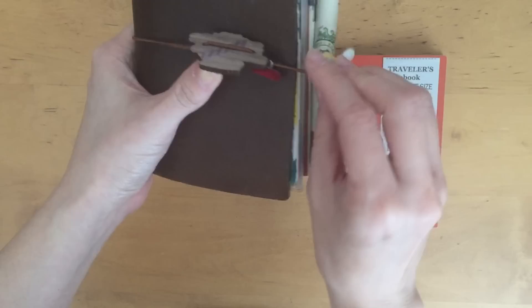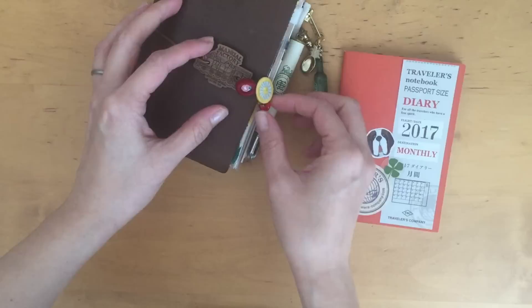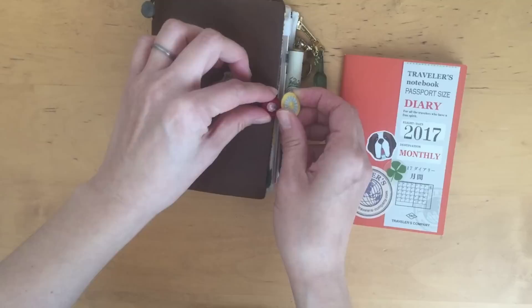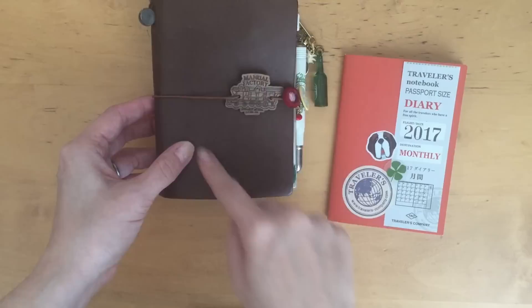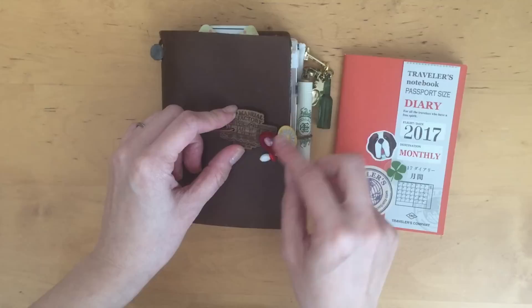This was a present from my husband and it's my first ever passport size, so I don't have a lot going on here. I always feel like it's quite boring, so maybe I will show you up-close details of my little charms. This one here is from Manual Factory, a store based in Hong Kong — I believe the owner is Patrick — and I was gifted this lovely charm from my friend. I just like it; it's a perfect size for the passport size traveler's notebook and it's very light.